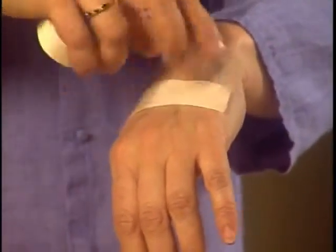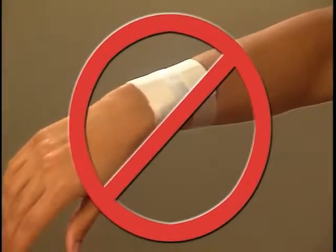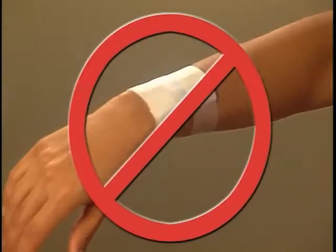Place the tape without tension onto the skin. In general, don't encircle a limb completely with tape, since subsequent swelling or an infiltration may compromise circulation.